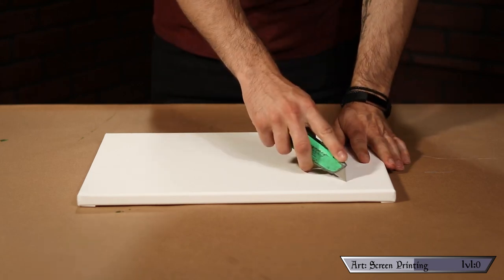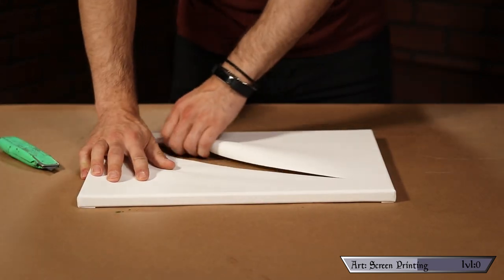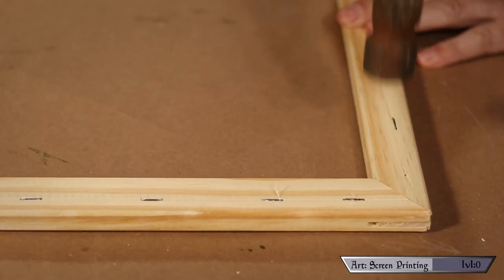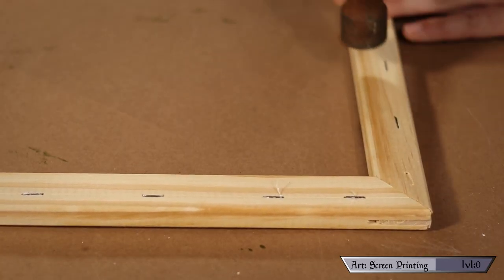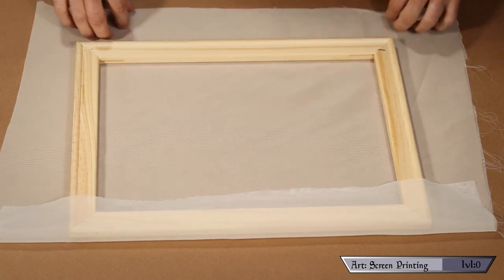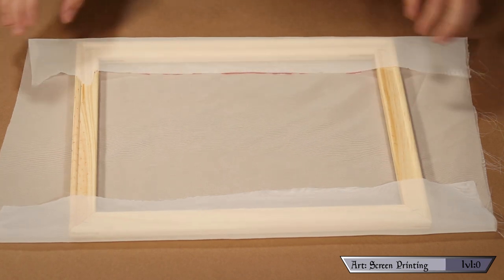Any painters may want to avert their eyes. Once cut, this stuff is super easy to remove — simply rip and tear your way until it's all gone. You could take your time to remove all the staples, but I found just taking a hammer and pounding them all in to be faster and way more satisfying. Once smooth, it's time to add the titular screen. Cut the fabric so it's long enough to wrap around the sides of the frame.